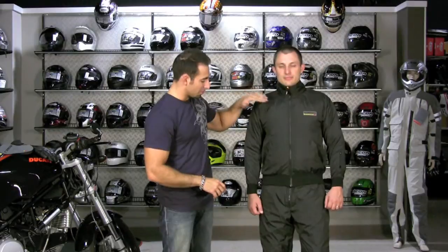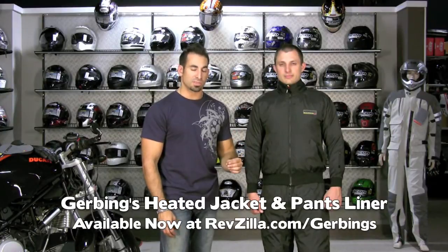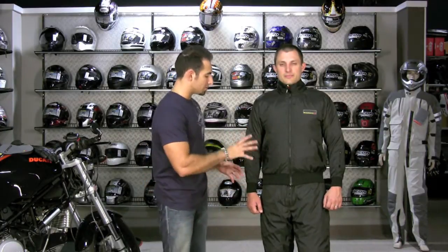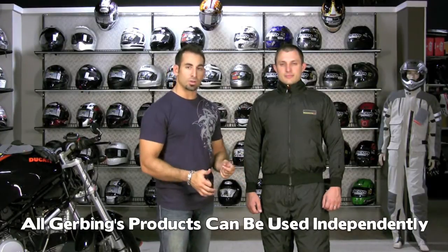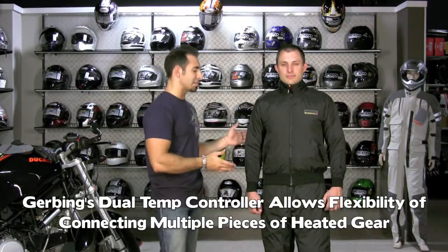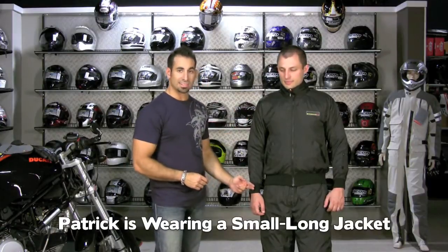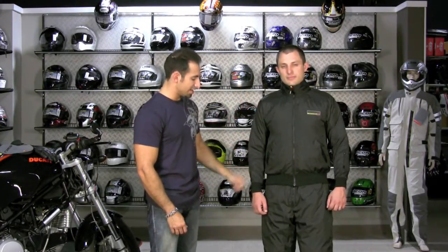Now we have Patrick in the full Gerbing's jacket liner and the full Gerbing's pant liner — the mainstays of the lineup. Most people start with either a jacket or a pair of gloves, and there's flexibility to start with any piece; they all come with the proper connectors for your battery and you choose your controller. Patrick's wearing a small long — the 'long' just refers to sleeve length as he has longer-than-average arms. He's about a 39-inch chest and 33-34 inch sleeves, so he goes from a small regular to a small long just for the sleeve length.